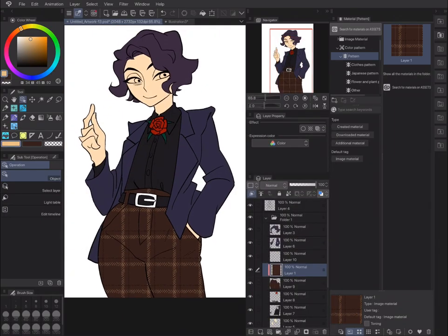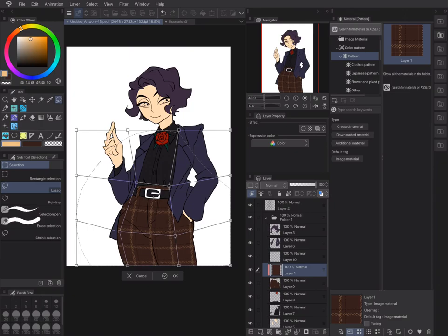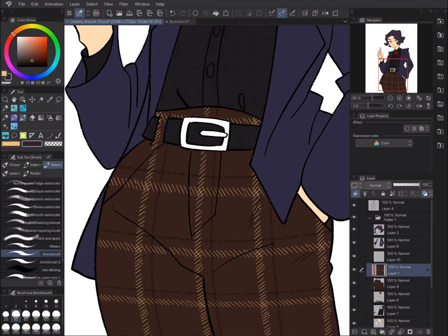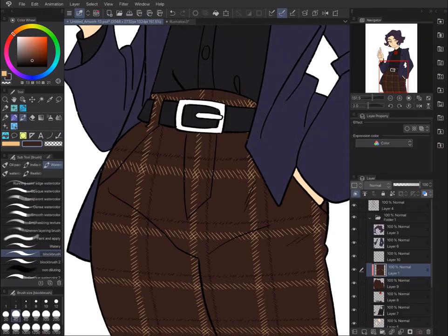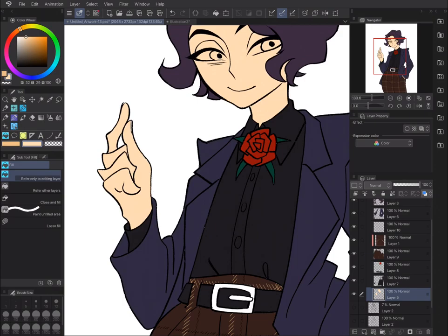I just decided to stick with it and fix it by hand, because it wouldn't be as noticeable since the pattern is not really intricate — not like wallpaper, for example. If it had a little bit more elements to its design it would be troublesome, and I would just go ahead and do it on my PC instead.